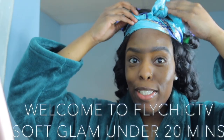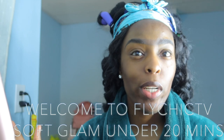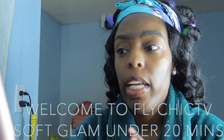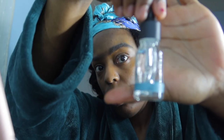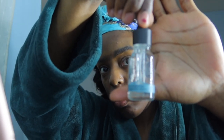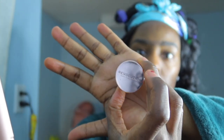Hey guys, welcome back to Fly Chick TV. As you can see, my hair is already pre-done. I am doing a soft glam quick video, but first and foremost, I used eyebrow pencil for my brows — I did that off camera just to quicken up the process. I'm going to show you what I use to prep my skin: my elf drops and my elf grit primer.